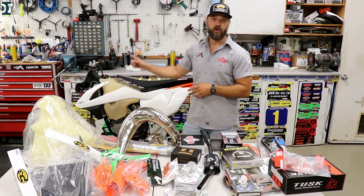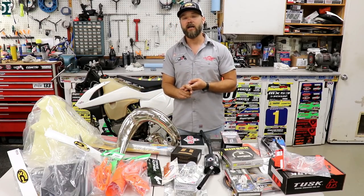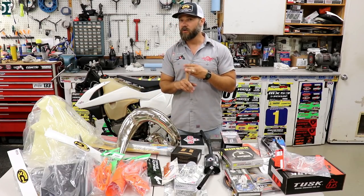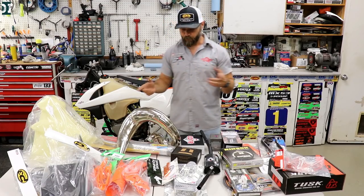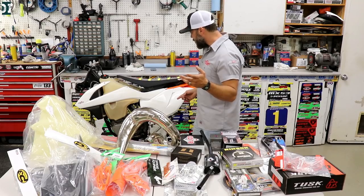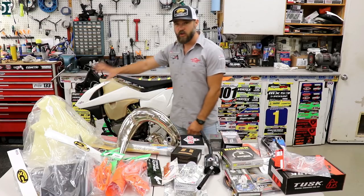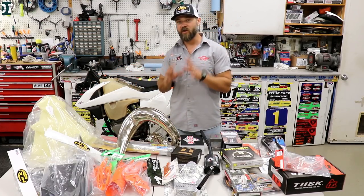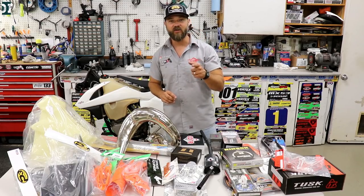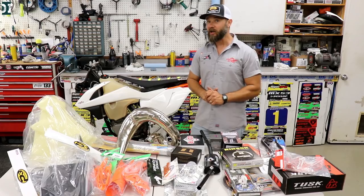The bearing in the steering stem is good, and the linkage and swingarm bearings are good too. The only thing I need to replace is the front wheel bearing — we'll work on that as well. Other than that, we're keeping the stock plastics; we don't want to go too crazy. We'll clean them nice and install new graphics from Decal MX. Once I have those graphics I'll probably share it on Instagram so you guys can comment and let me know what you think.